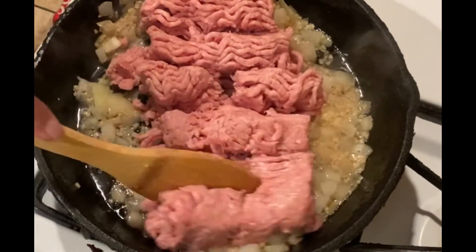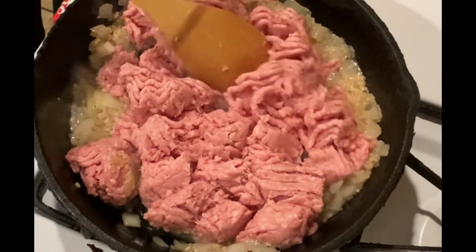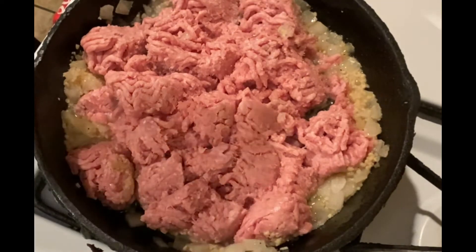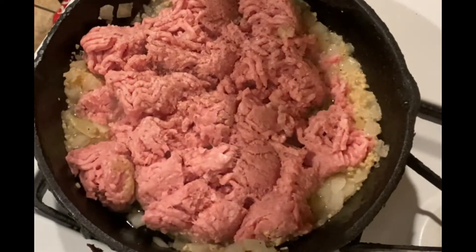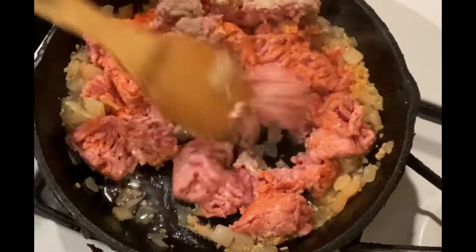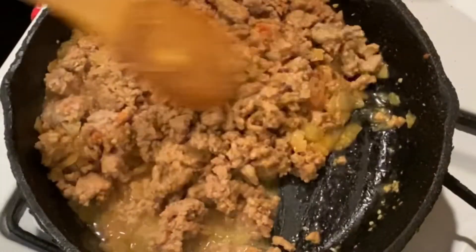Now we're going to go ahead and add our meat. I'm using ground turkey, but of course you can use ground beef, ground sirloin, pork, or even ground beef with Italian sausage — hot or sweet depending on your flavor palette. Cooking is all about what you like; you don't always have to stick to a strict recipe. I went ahead and seasoned the meat with salt, pepper, garlic powder, and some sazon.